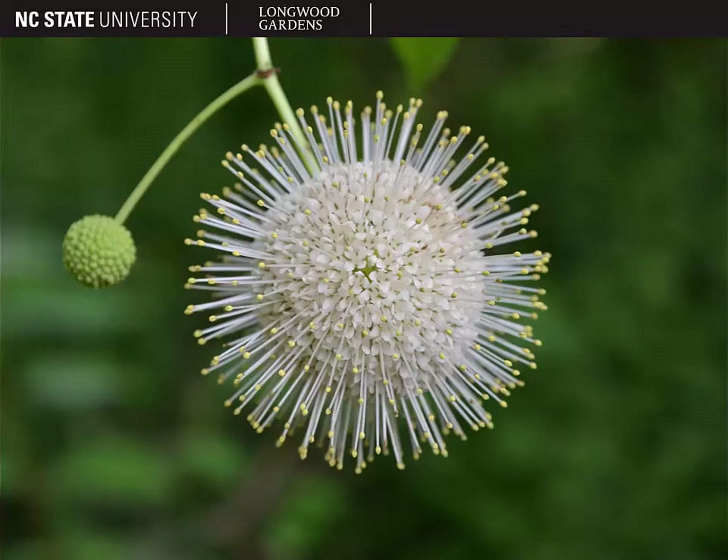The most distinguishing feature of the button bush, of course, is the inflorescences. In the background of this picture, you can see one that hasn't yet opened, so it's just a green globular head. And in the foreground, you see the white flowers once they have opened.